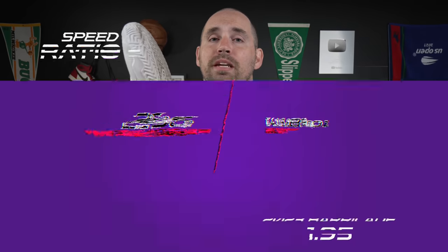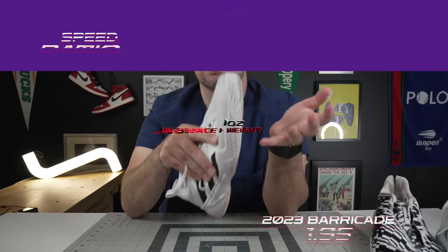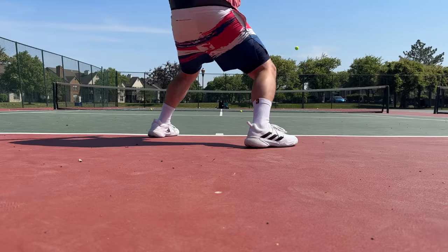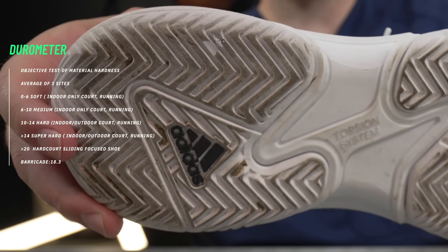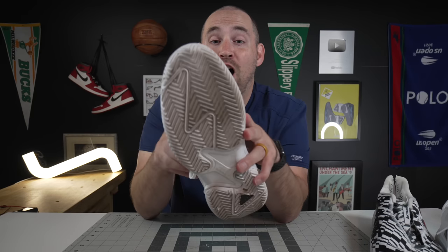In terms of side-to-side speed and stability, the dual-thickness herringbone is really a case of if it ain't broke, don't fix it. The speed ratio of the 2023 barricades comes in at 1.95, and to me that is pretty representative of the shoe - it's more quick than it is fast. It's not the Cybersonics or the Lotto Mirage 100; it's definitely a side-to-side quickness type shoe. On the outsole durability test - 10 seconds, high grit sandpaper - not even a millimeter of damage.